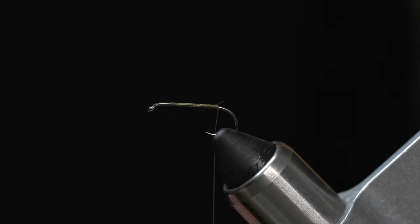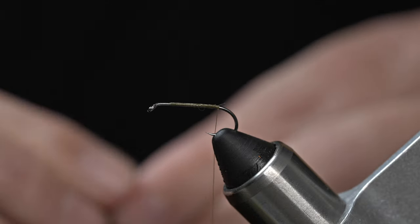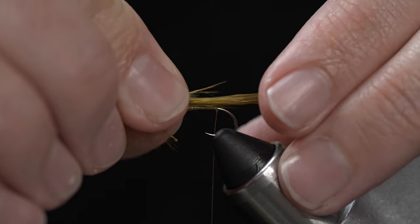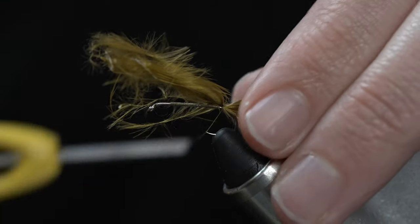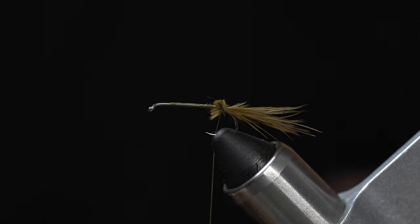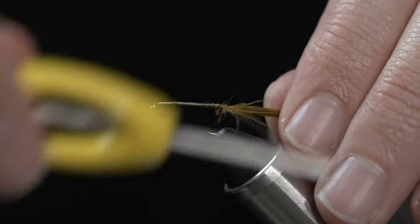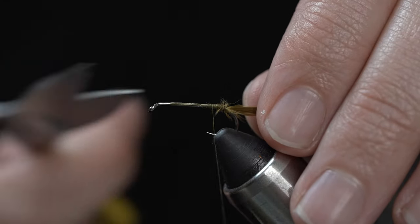We are going to take a piece of olive marabou — this is woolly bugger marabou in Sculpin Olive, but any olive marabou should work. We're going to use this for our tail. I like my tail to be about twice the length of the hook gap. Go ahead and tie that in, trim the excess, and clean it up.